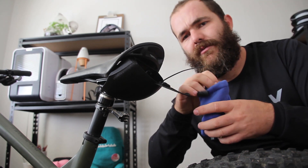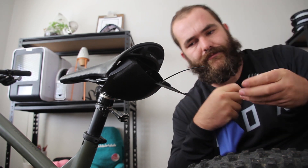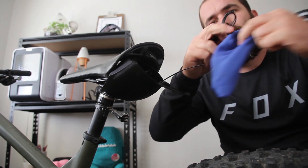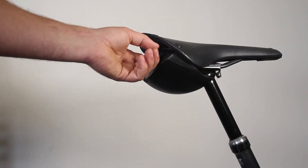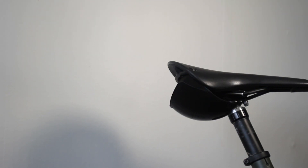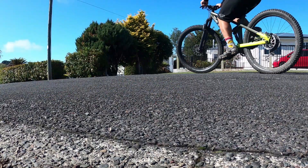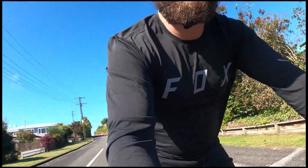I don't normally ride with too much. I'm not planning on carrying a tube because the tube for these tires is huge. About 3km into my ride — to be honest, I've pretty much forgotten about it. It's quiet, doesn't bounce around, and gets out of the way when I drop my seat. This thing is rad.